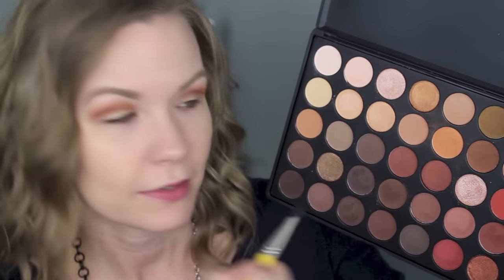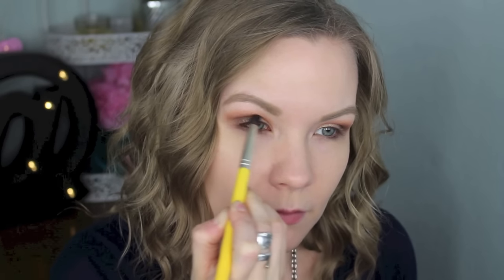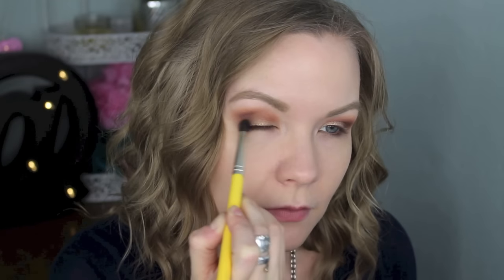Now I'm going to take my Delium Tools 781 brush and pick up some of this chocolatey brown color and apply it into my outer corner, blending that into the crease. You can go over a little bit, but you really want it concentrated on the outer corner. Then go back in with your blending brush and crease colors to smooth out any harsh lines.